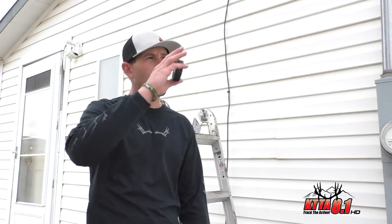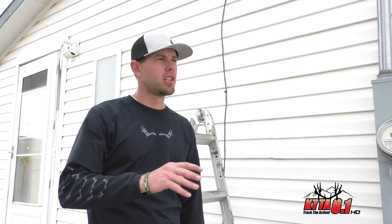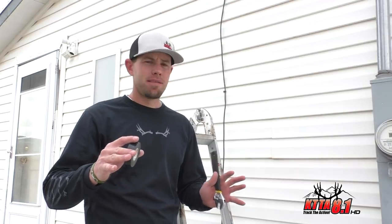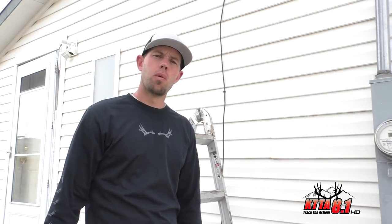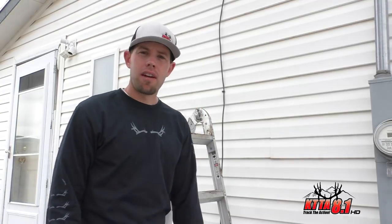If you're far away from the transmit site and you have trees all over and you're trying to watch over-the-air broadcast channels with the antenna in your attic, it might be right on the verge and not working the greatest. So the best thing to do is to get it outside like we have here.